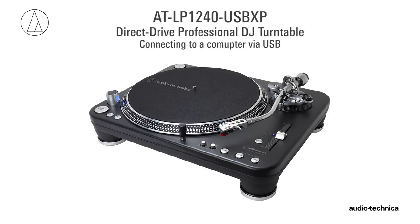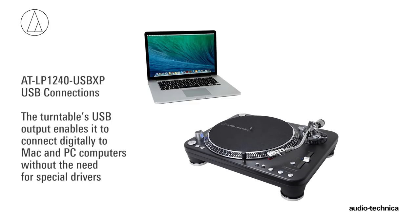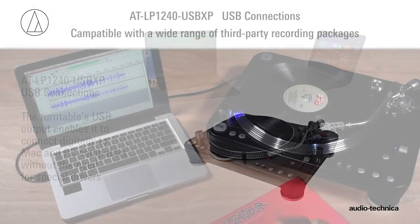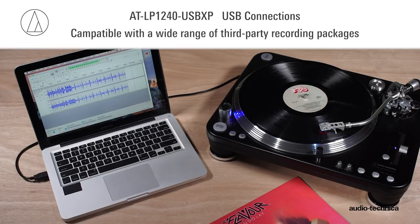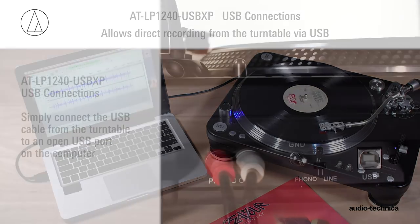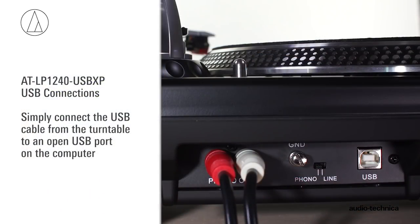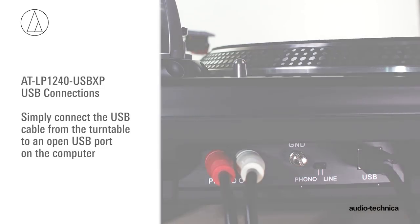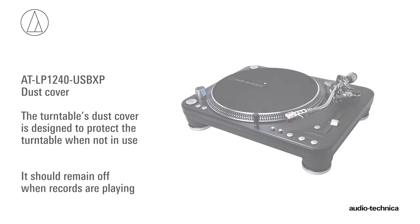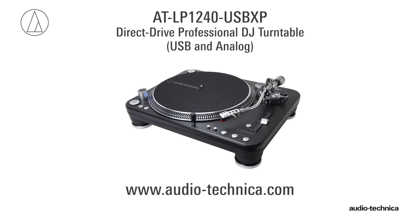The turntable is also equipped with a USB output, allowing it to connect to Mac and PC computers without the need for special drivers. Compatible with a wide range of third-party recording packages, the USB connection allows you to record from the turntable to the computer. Simply connect the USB cable from the turntable to an open USB port on the computer. The turntable's dust cover is designed to protect the turntable when not in use and should remain off when records are playing. For more information, visit us on the web at www.audio-technica.com.